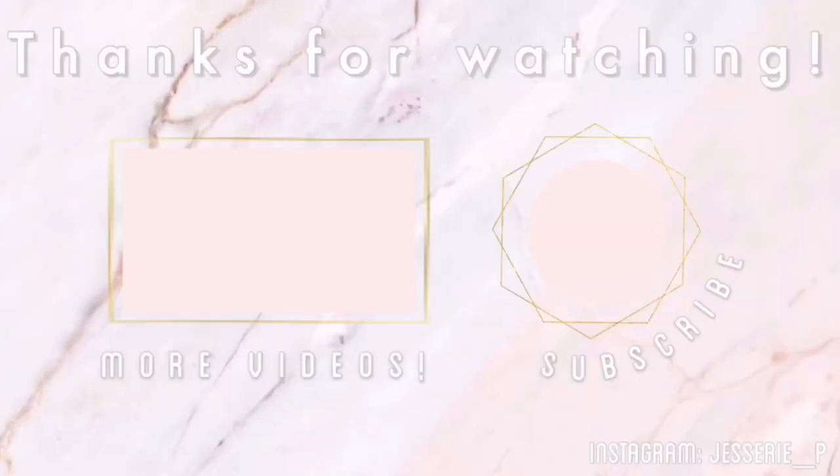Thank you guys for watching! I hope you enjoyed this video. If you did, give it a thumbs up and don't forget to subscribe and hit the notification bell so you won't miss any of my videos. Comment down below what videos you want to see next on my channel. Thank you so much for watching — bye guys!